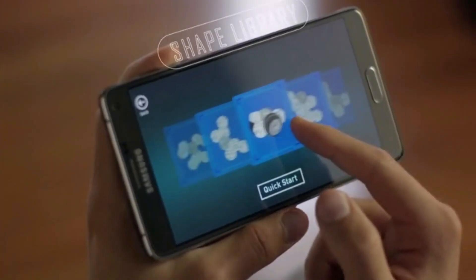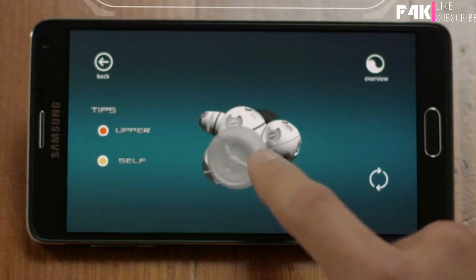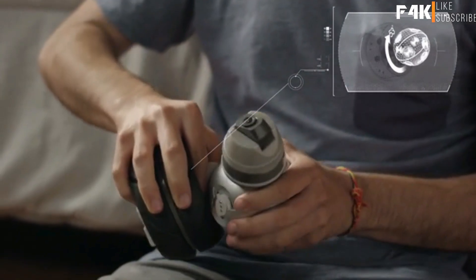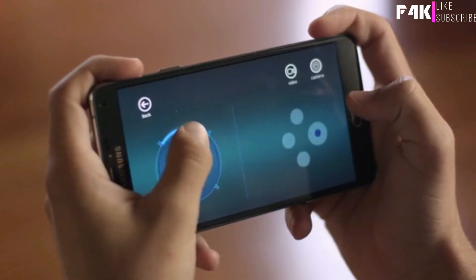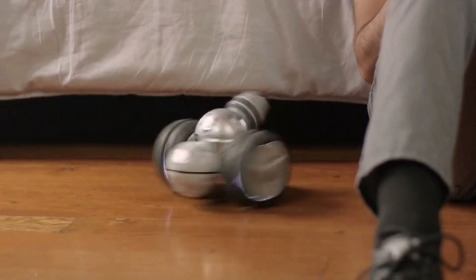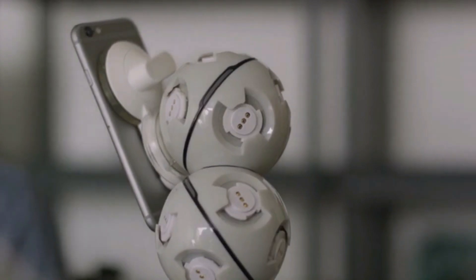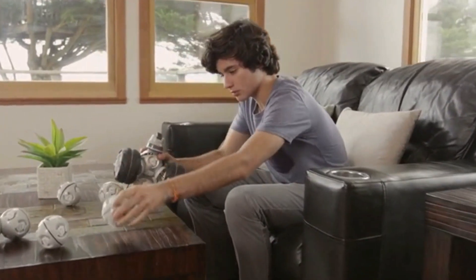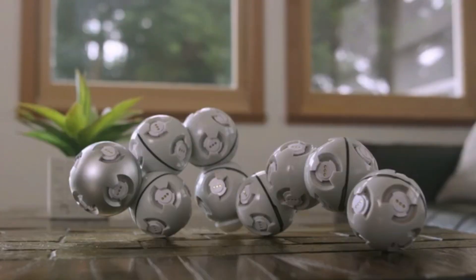Choose from the many dozens of pre-designed robots from the Shape Library. Follow the helpful tutorials to walk you through construction. Easily combine cells together through a twist and lock motion. Then control your CellRobot from the app. Additional accessories allow you to expand your ideas further by adding wheels, a mount, and even a camera. And you don't just need to stick to the instructions.